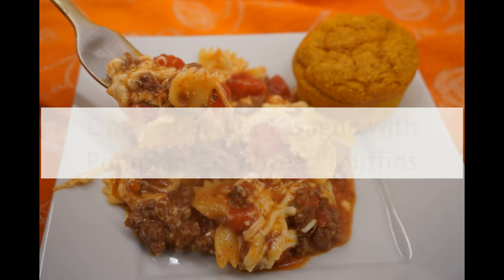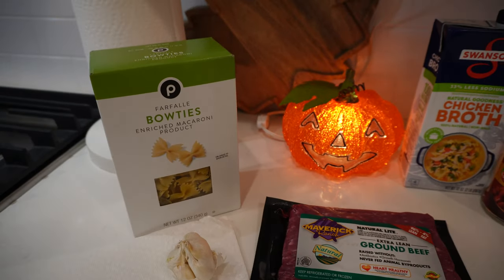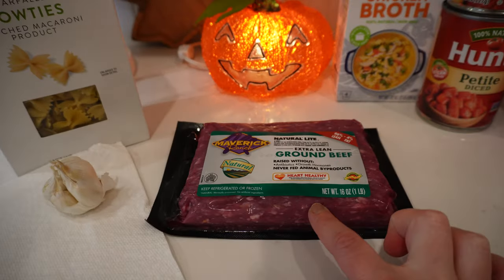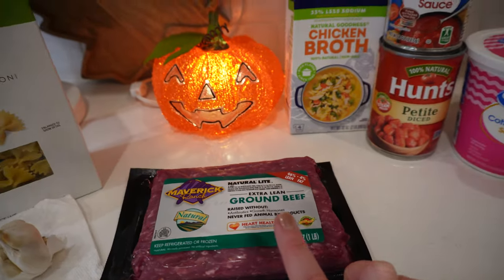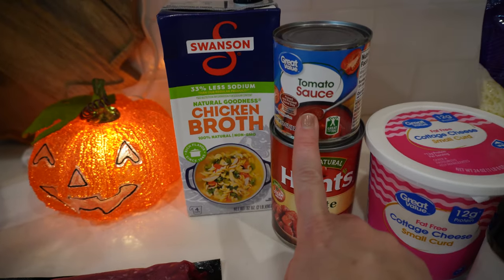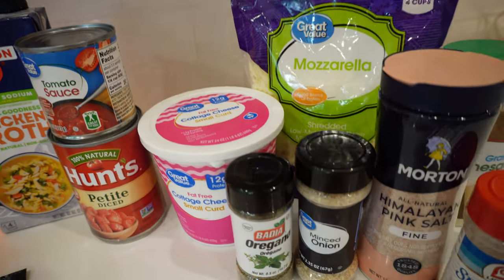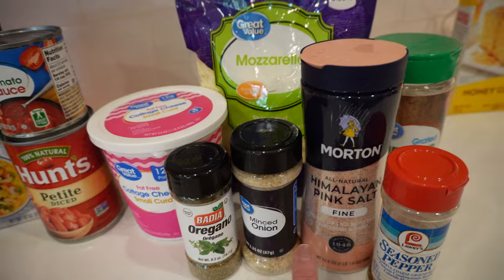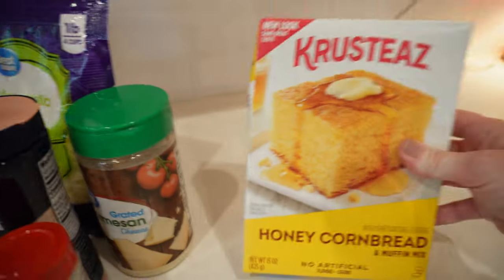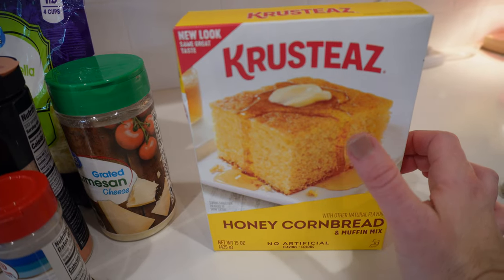Let's get started. For our lasagna skillet dinner tonight, you need some bow tie pasta — you could also do whole grain — some garlic, extra lean ground beef or ground turkey, or you could do vegetarian. Also low-sodium chicken broth, diced tomatoes, tomato sauce, fat-free cottage cheese, part-skim mozzarella shredded cheese, dried oregano, dried onion, salt, pepper, and then at the end we're gonna sprinkle some Parmesan on top. On the side, I'm going to make a pumpkin honey cornbread, so I'll add some pumpkin puree and a little bit of pumpkin pie spice.